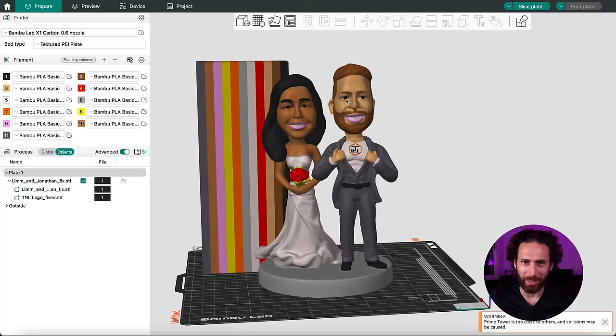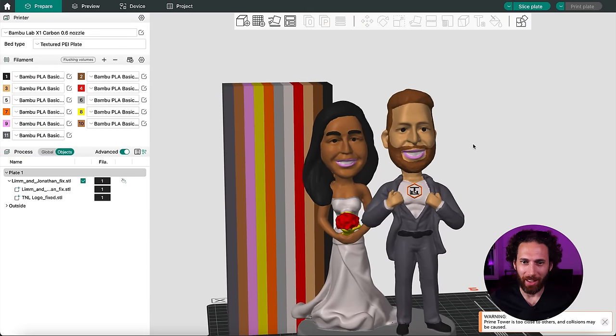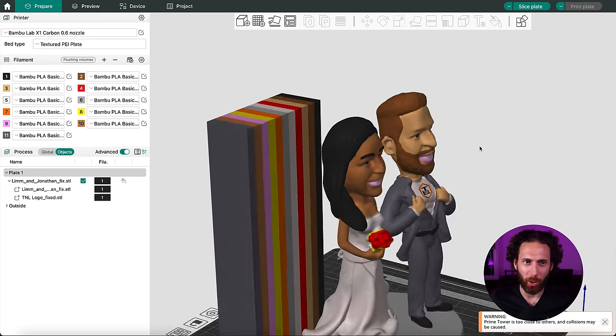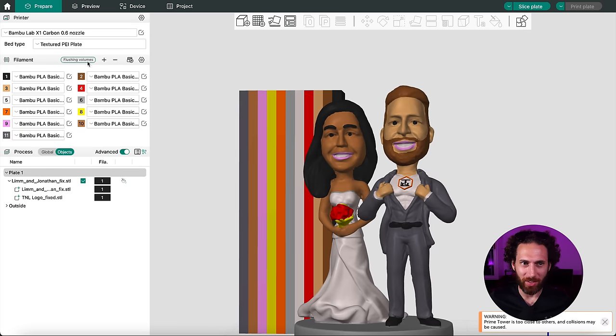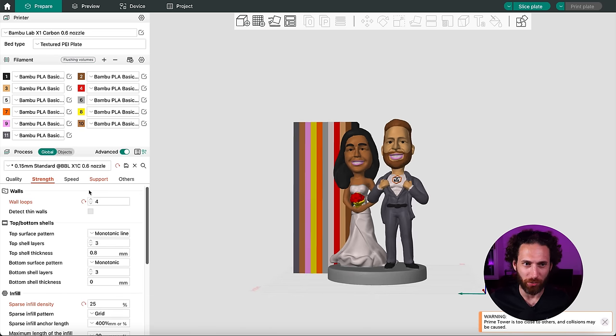That literally took like an hour and a half of painting and repainting, and it looks a little bit nightmarish, but that's about as detailed as I can get it in Bambu Studio. I do want to see if I can get some of the settings in such a way that I'm going to save on purged filament.